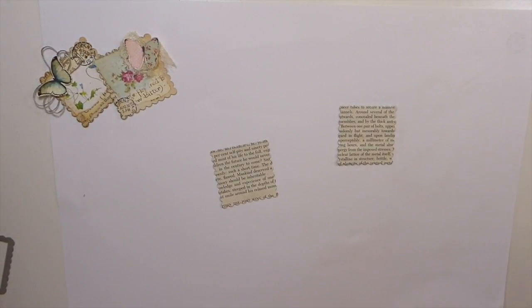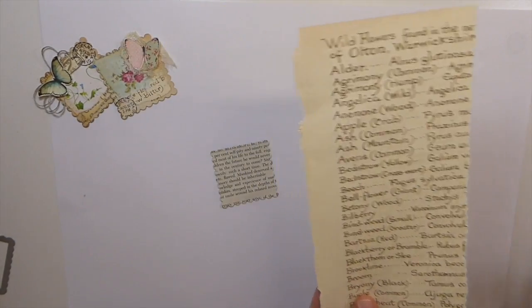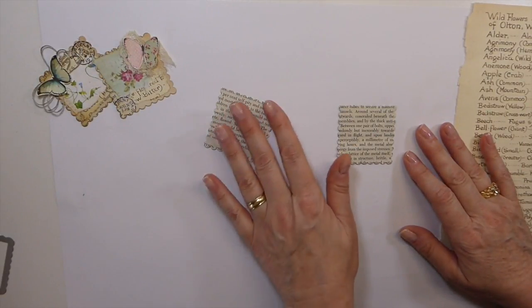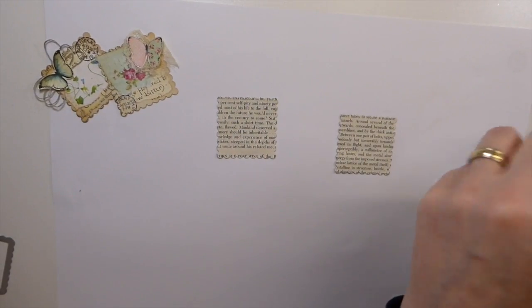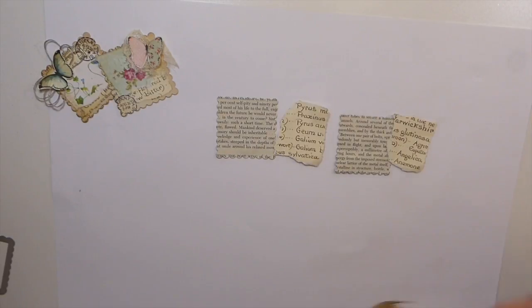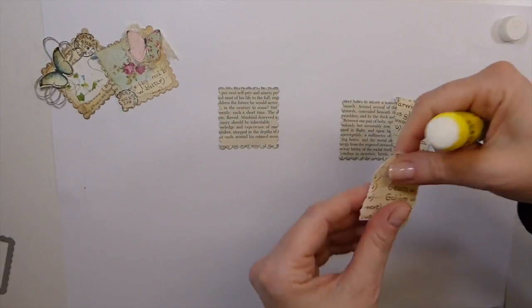The first thing I've got is these pages that come in the Edith Holden book. I really like those, but again if you don't have this, just find something that's a little bit different — a different font to what your base is. You're just building up some layers. They're very easy to do but a lot of fun, and with everything going on right now it's kind of nice to have a really easy project so we're not getting too stressed out.